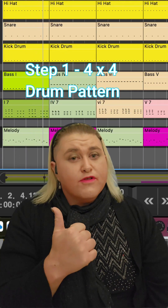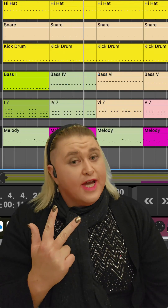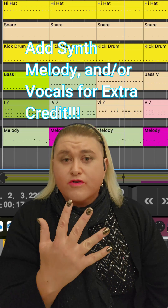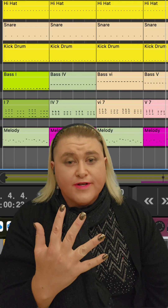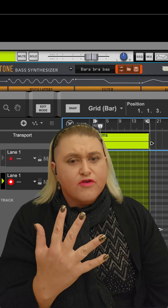So let's recap: four-to-the-floor kick drum, bass of any kind, and a synthesizer chord. Now, if you want extra credit and you're feeling frisky, add a synthesizer melody. Extra credit to people who record vocals — doesn't matter how bad they are, as long as you record those vocals, you will get ten extra points, or perhaps a higher grade on an assignment and/or test and/or midterm that you didn't do so well on.